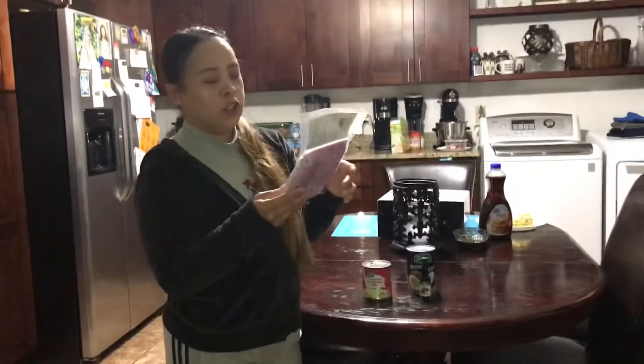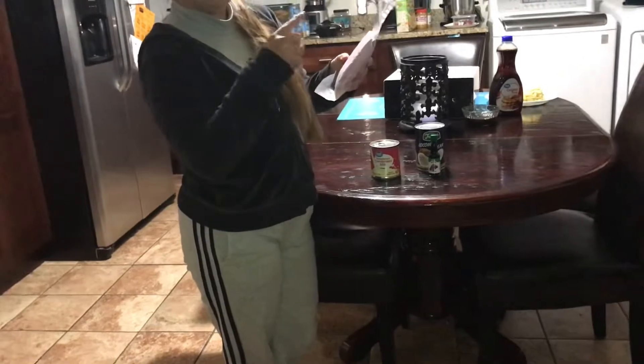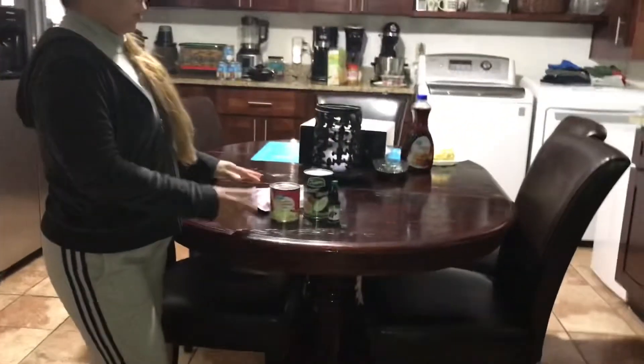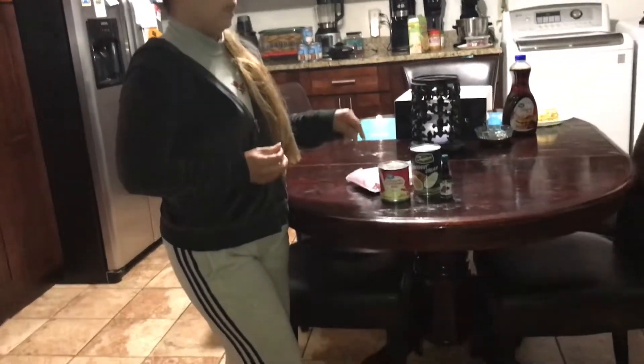If you want it cooked faster, you have to run it in the food processor. It will be a smooth consistency. What you're gonna do is put them all in a saucepan and cook them.